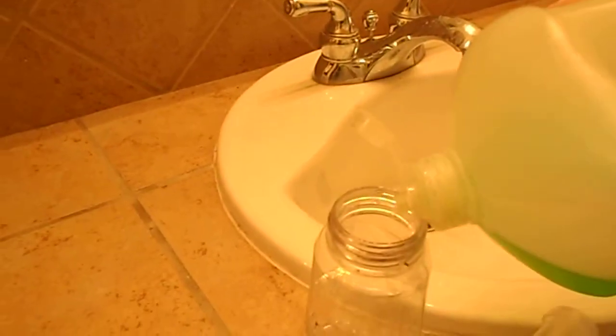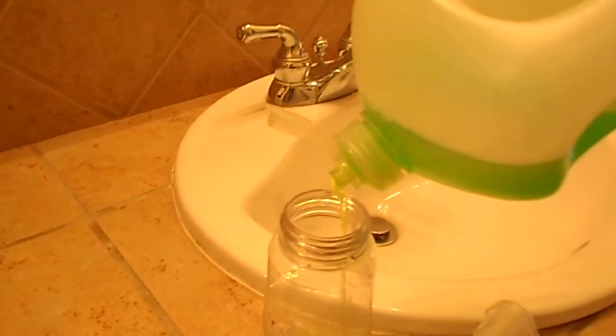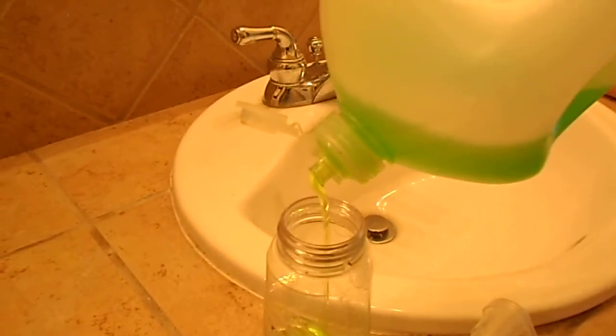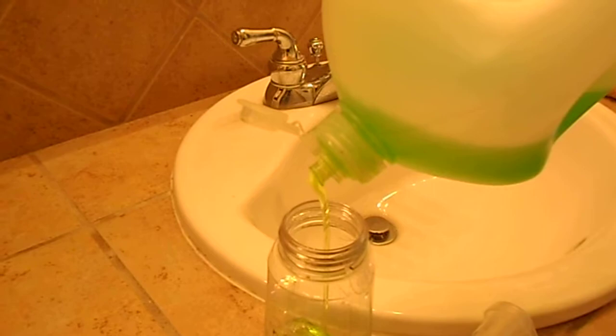What you do is just open it up and pour some in — that's not a lot in there. Then you're going to fill it up with water.